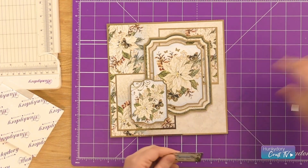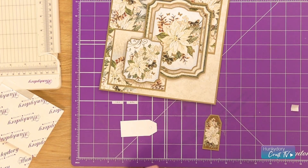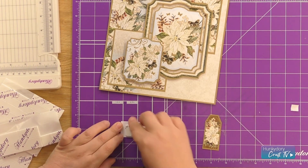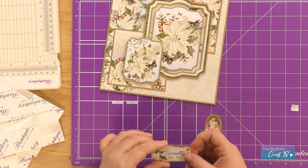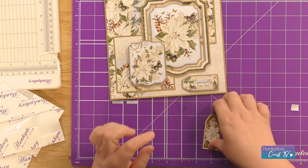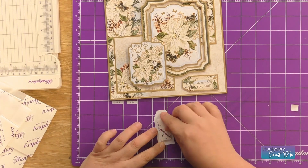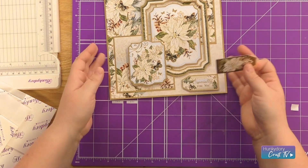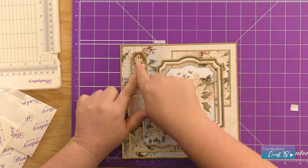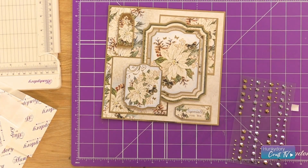Then we're going to finish off with the little tags. I'm taking the 'Especially For You' tag and popping this one down at the bottom, then just the floral tag in the top left corner. We're just going to finish them off with a gemstone.